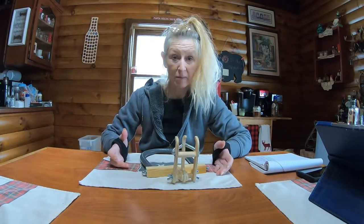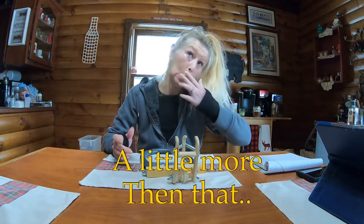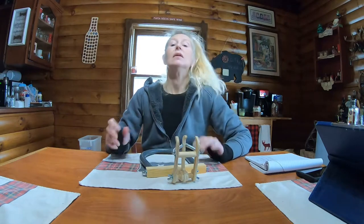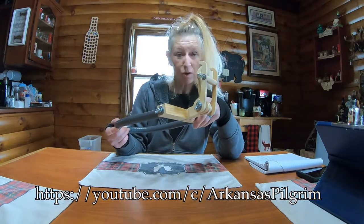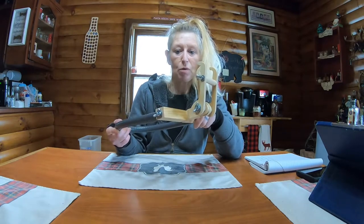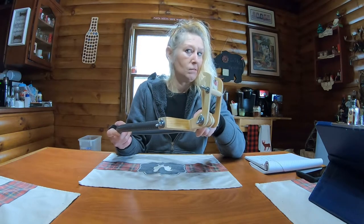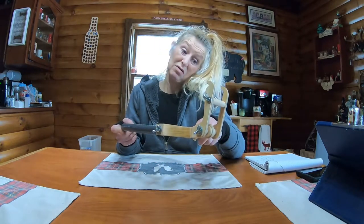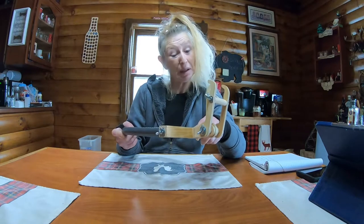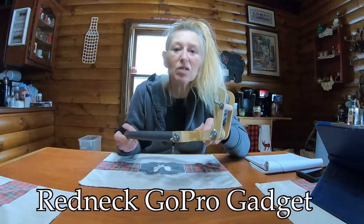Hi folks. So today I want to show you what I got in the mail the other day, about a week or two ago. This is from Arkansas Pilgrim and I wanted to show it to you because it is called — well, I'm not sure what he called it but I'll check and see. Something like a Hillbilly Thing.